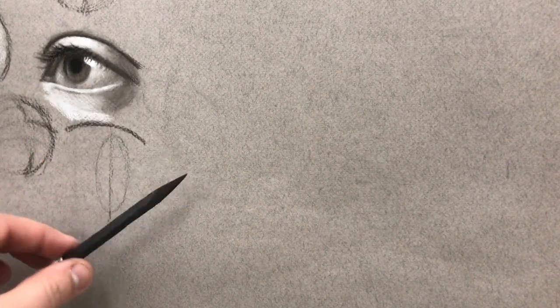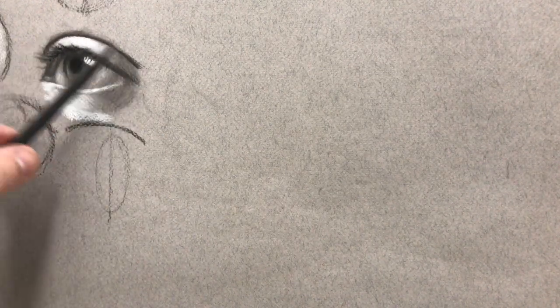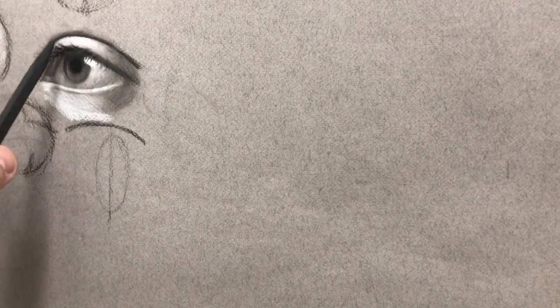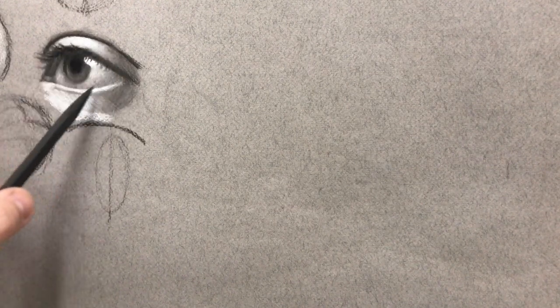Hello everyone, welcome back to another lesson with Rivera Fine Arts Studios. Today I want to do part two of my demo of drawing different eyes. In my previous video I drew this eye and talked about how the eye is essentially a sphere. The eyeball itself is a very perfectly round sphere, and the eyelids just conform to that. The shading supports the idea of a rounded surface through the transition from light to dark across the eyelids and the eyeball itself.